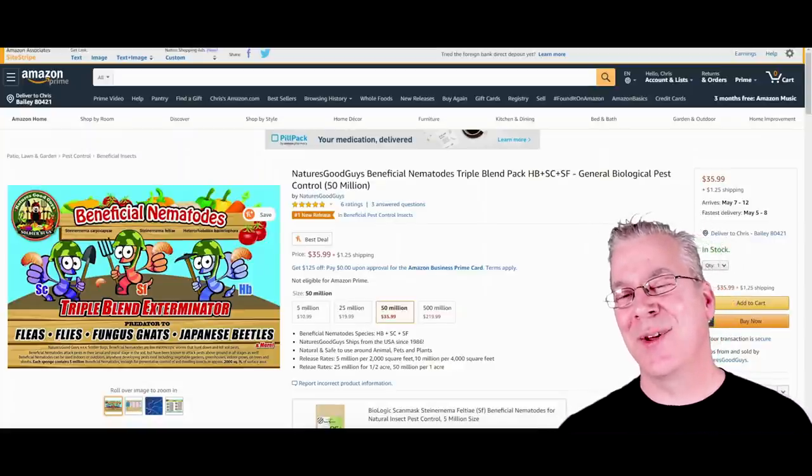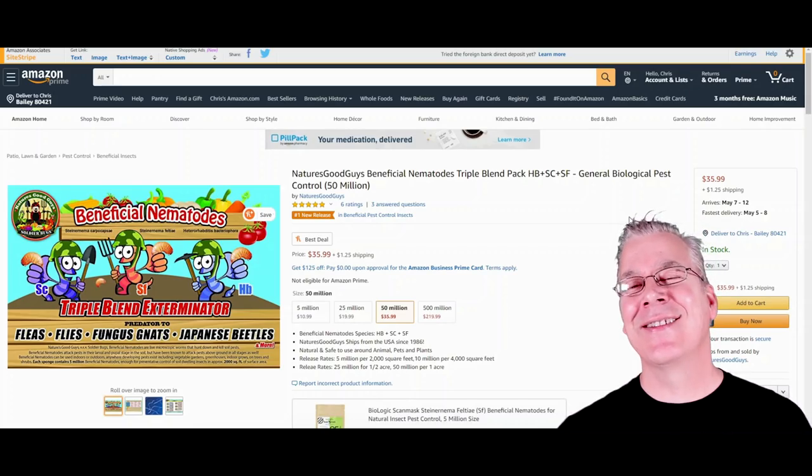Time for the question of the day. WaterShirt1 asks: how hard is it to switch a ball python from live to frozen-thawed rodents? That's a great question. When I first started with ball pythons I fed frozen-thawed, then I started breeding my own rodents and feeding live for a short time. It's amazing — some ball pythons are really picky and won't eat for a long time, but throw a live rat or mouse in there and they'll almost always grab it right away. It's like night and day between live and frozen-thawed in a lot of cases.